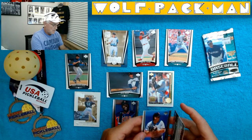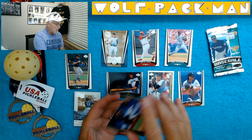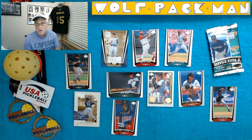Bill Mueller. And Todd Walker — oh, look at that picture on that card. That's a great photo right there.